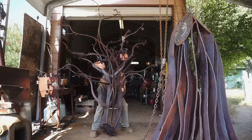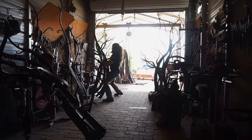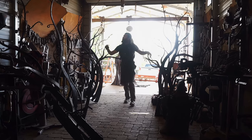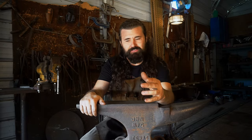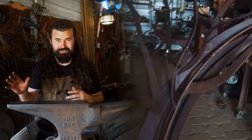It was really magical getting all the limbs down and trying to find places in the shop for them, because all of a sudden I was surrounded in this almost mystical steel fairyland. Each individual limb almost felt like its own tree. It really makes you feel good that each element looks great completely on its own, independent from the rest of the piece.